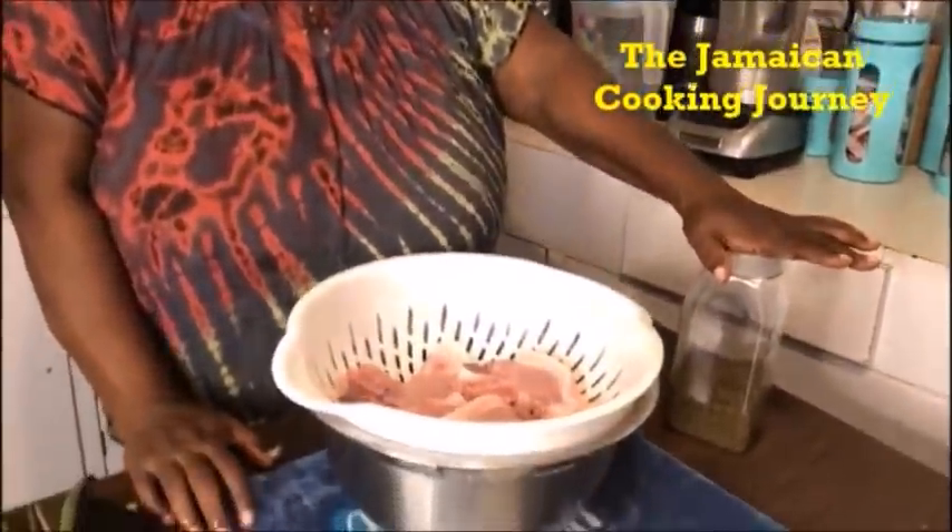On today's episode of the Jamaican Cooking Journey, I'll be preparing for you brown stew pork — no ketchup, no browning. You saw we have the chicken up there, brown stew chicken, no browning, no ketchup. Now we're gonna turn to the pork — no browning, no ketchup. I have my seasonings here, seasonings of choice. That is, you choose what you want to do, family.